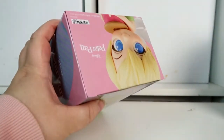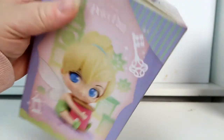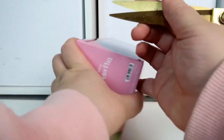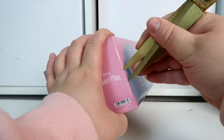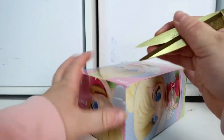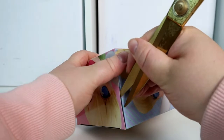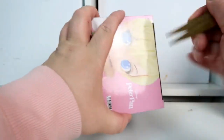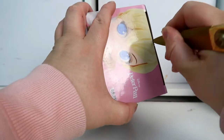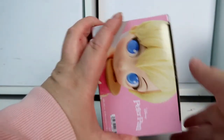So yeah, let's get her open and see what she looks like. I've got some scissors to make this a bit easier because I always struggle to get the seal tip off these.